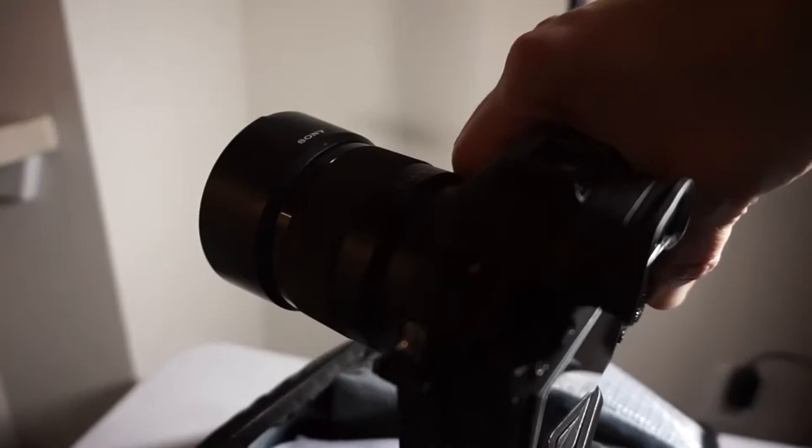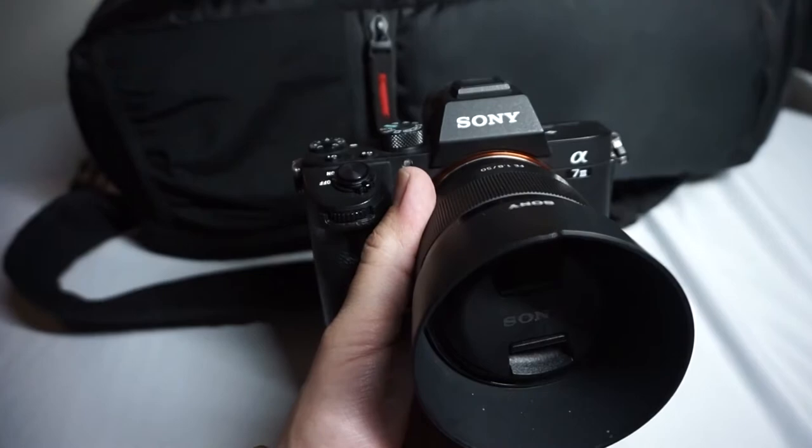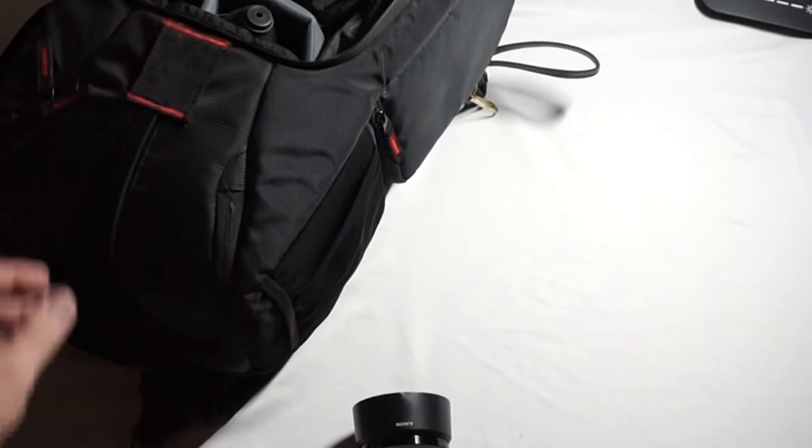This is my trusty Sony A7 III mirrorless camera. I take this bad boy with me absolutely everywhere. Right now I'm using my Sony 50 millimeter 1.8 lens, and this is my go-to lens for most portraits. I'll also lug around a 28 to 70 millimeter Sony lens — this is a kit lens, but you would be surprised at all the cool stuff that you can actually do with it.